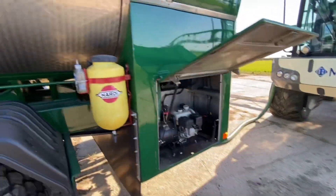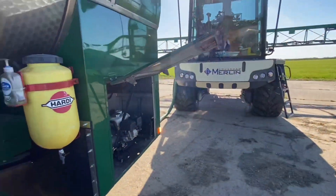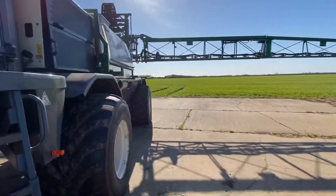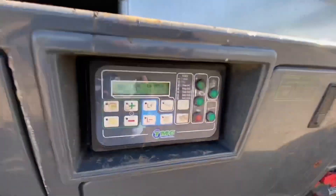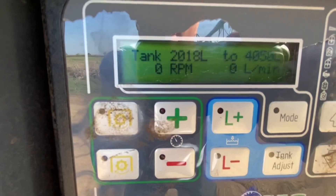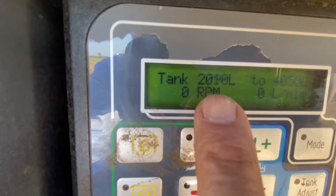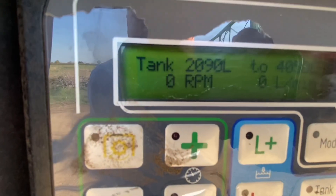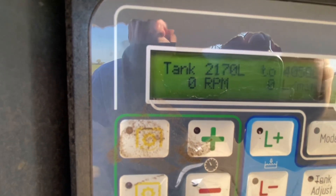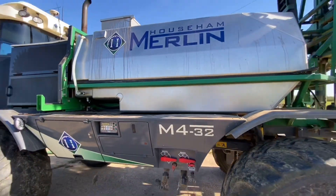There's a Honda engine, hand cleaner, and water. The first light is really sticky. You can see on the sprayer here, you can see the counting up. The sprayer tank holds 4,000 litres.